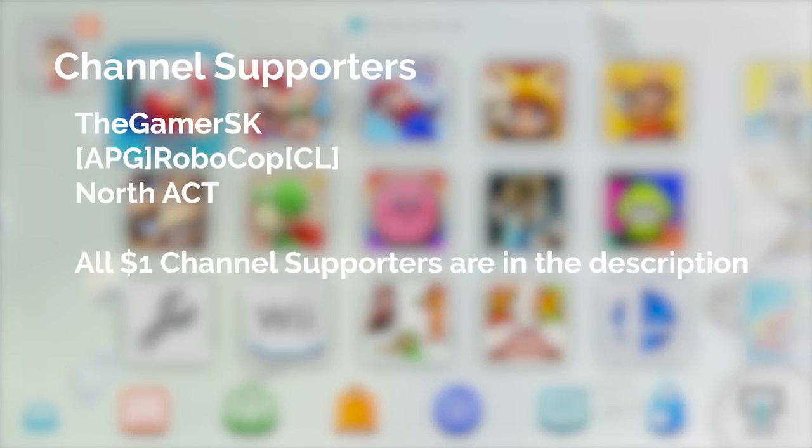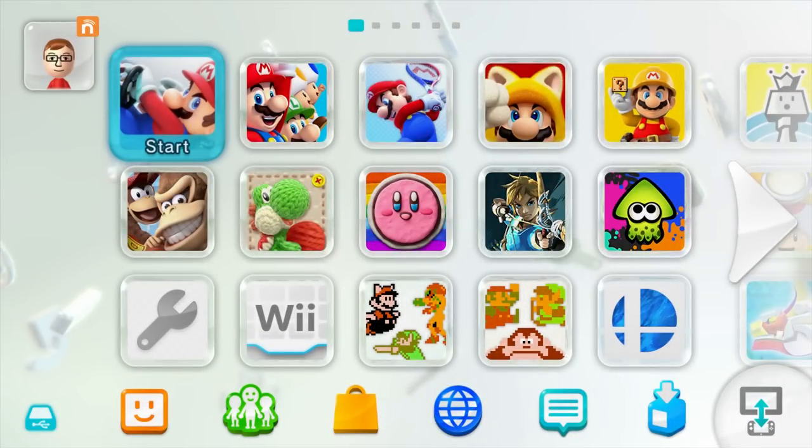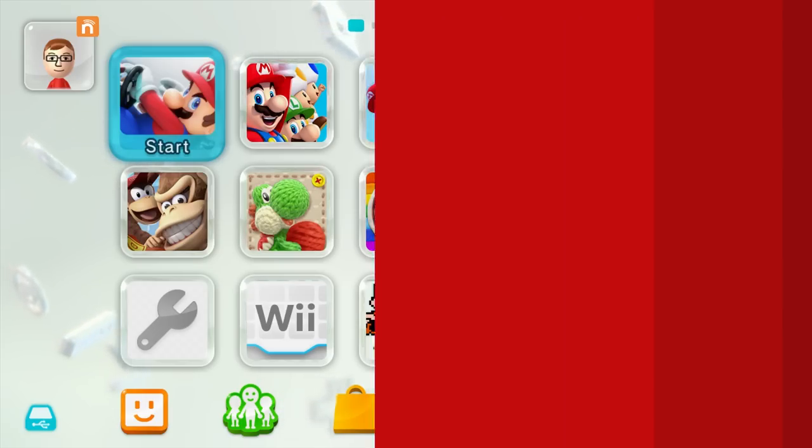Shouting out our channel supporters, we have TheGamerSK, Robocop, and TheNorthAct. A huge shoutout and thank you to them. To become a channel supporter, hit that blue join button below this video and you'll become a channel member. But now let's get started, and remember to leave a like on this video if it helped you out. I make new homebrew videos like this almost every week.